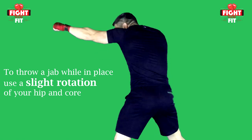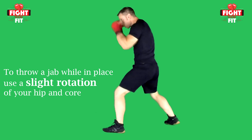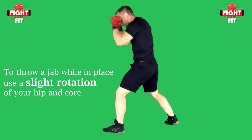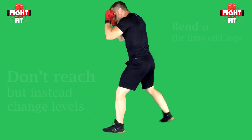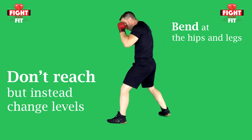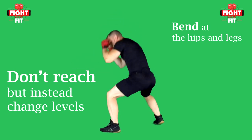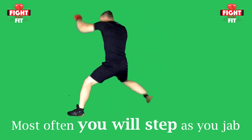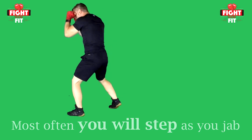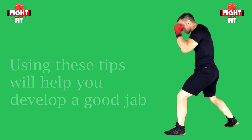If the jab is thrown in place, the power comes from a slight internal rotation of your hip and core. Because my rear heel is up, I can generate force with my legs to rotate my hips and put power behind the jab. For a jab to the body, don't reach down as that limits your reach and leaves your face exposed. Instead, switch levels by bending at the legs so you can still throw your jab in a straight line. More often than not, you will use your jab in conjunction with a step to close the distance towards your target. Using these tips will help you develop a great jab, which every boxer should have in their toolbox.